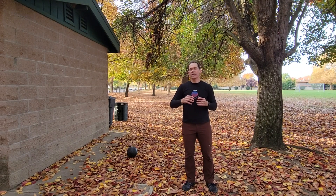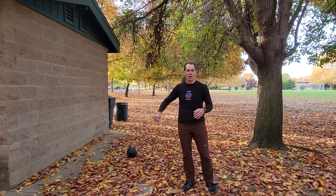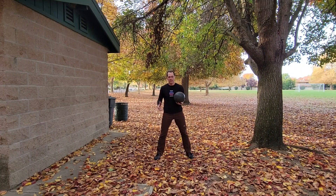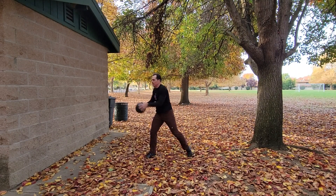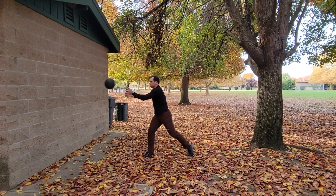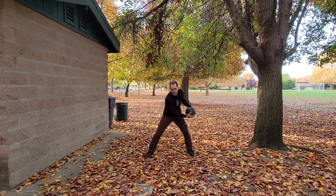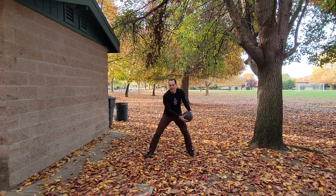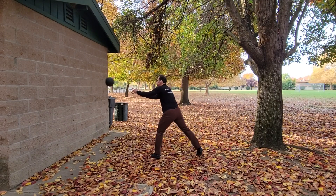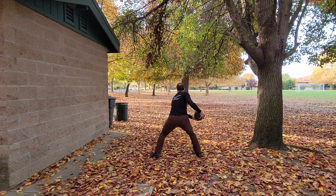This exercise is an oblique throw with the medicine ball into the wall. This is really needed for the baseball pitcher to get a lot of dynamic power out of the obliques. You want to get a nice wide stance, take the ball, go from one hip, and explode into the wall. Again, make sure to train both sides to keep balance within your body.